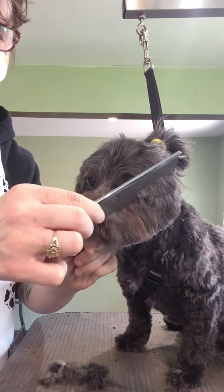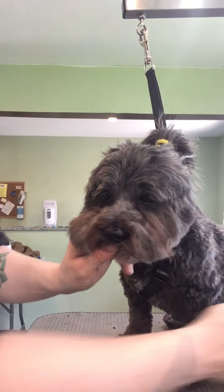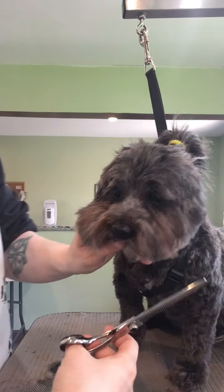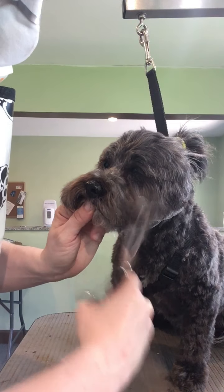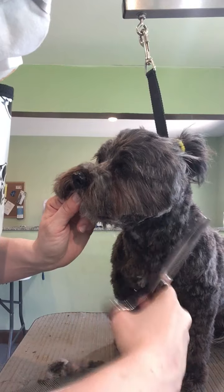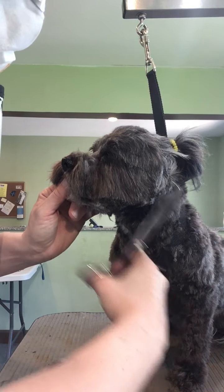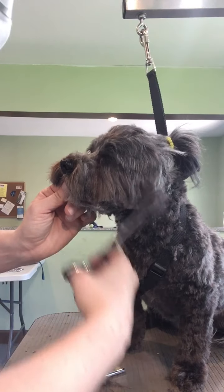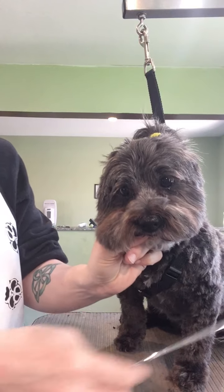So then I get my basic line and you can see all this craziness that she's got. What I do then is I take my thinning shears and I just soften that line, and I try to work it into just a nice little shape, whatever looks best for the dog's face.